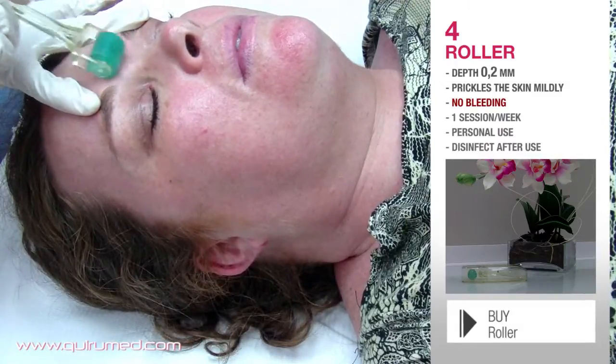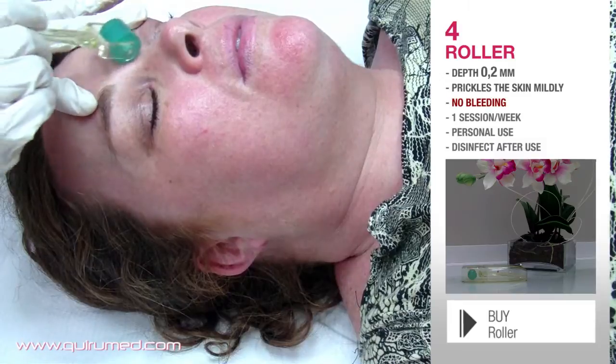Don't forget that during the treatment, we can work on the face, the neck, and the cleavage.